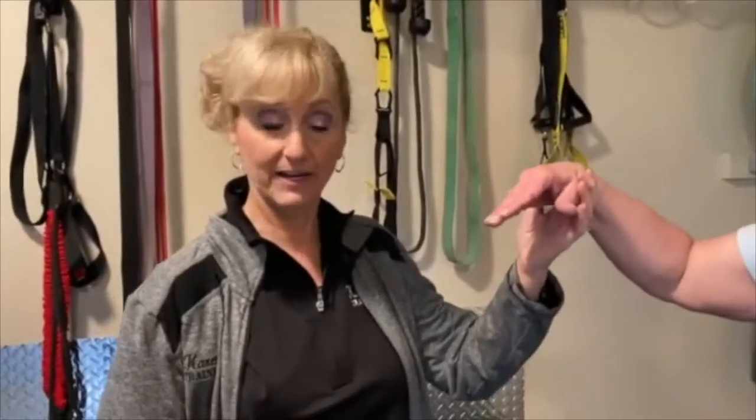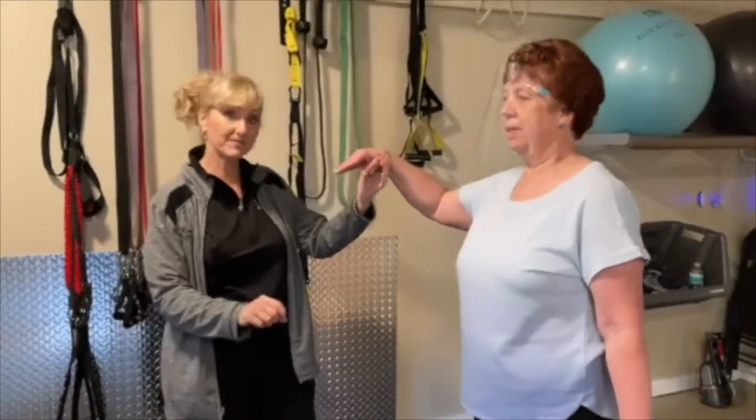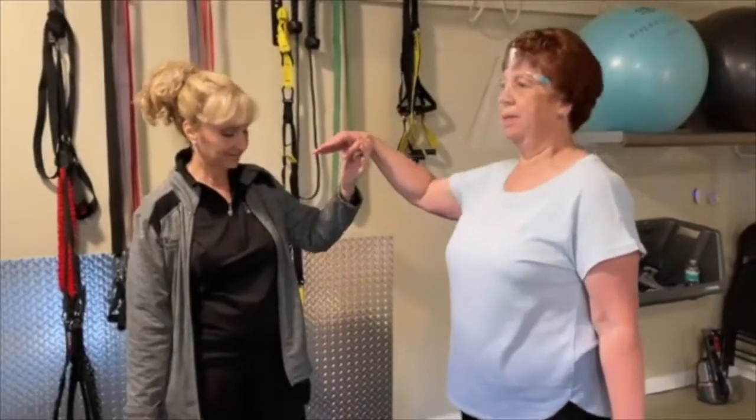If you need to hold on to something, you can do this right at your kitchen counter. Hold on with your fingertips, or if you need more, hold on more. But absolutely get someplace where you have something to hold on to in case you do tend to lose your balance.